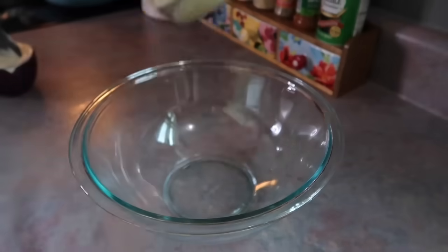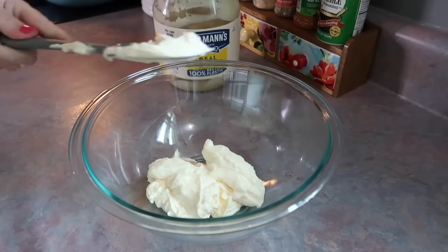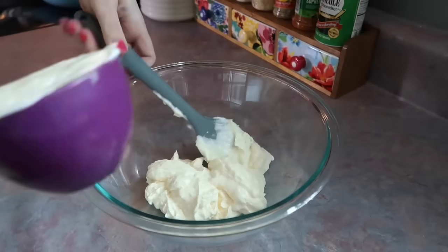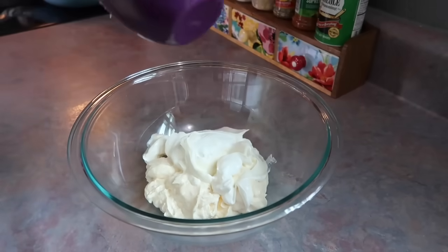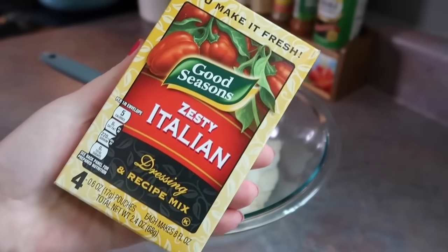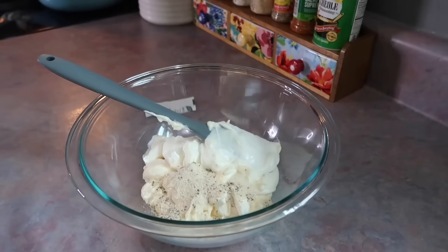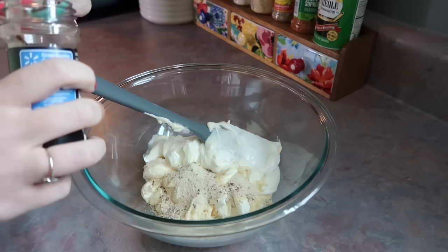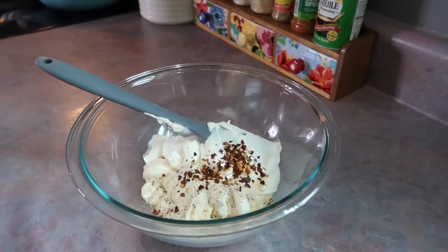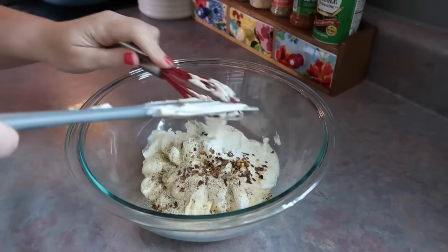Something else that is a must for me at any function is some sort of dip. This is going to be a zesty Parmesan bacon dip, and I think this will be the perfect poolside snack. All you need is one cup of mayo and one cup of sour cream. You'll also need one package of the zesty Italian dressing seasoning mix — that's the key ingredient, so much flavor. You also need a half a teaspoon of red pepper flakes and just a little bit of black pepper.